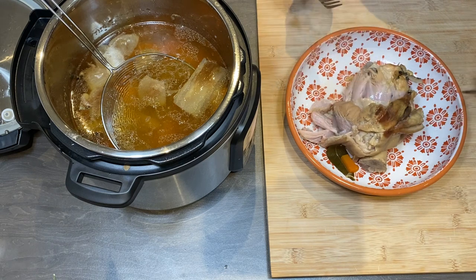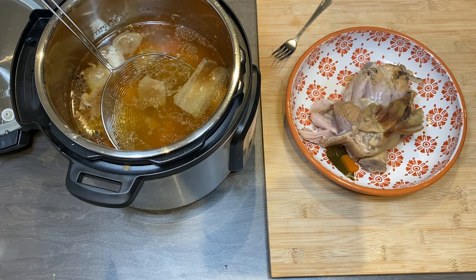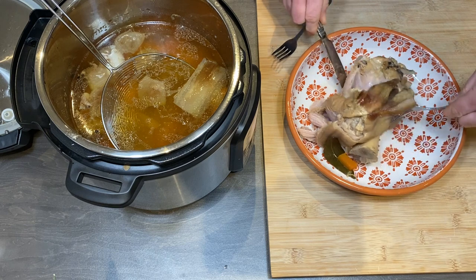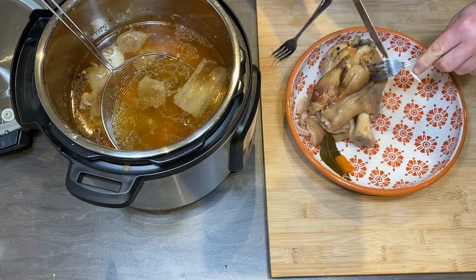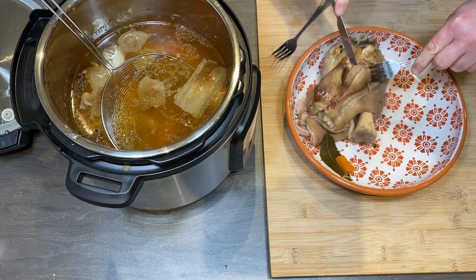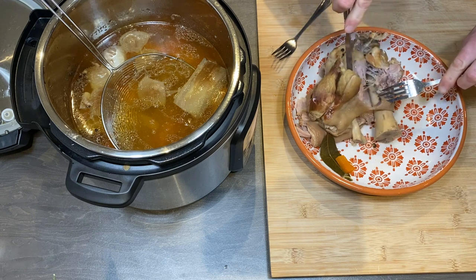I actually don't need a knife, but a knife can be helpful. Just eat this. I like to eat this with home-baked bread, but it is up to you. You can see it looks very nice.